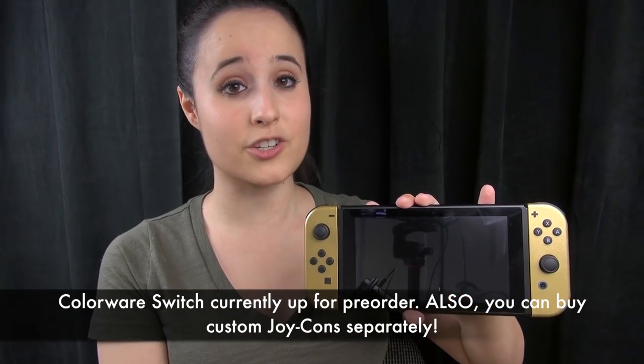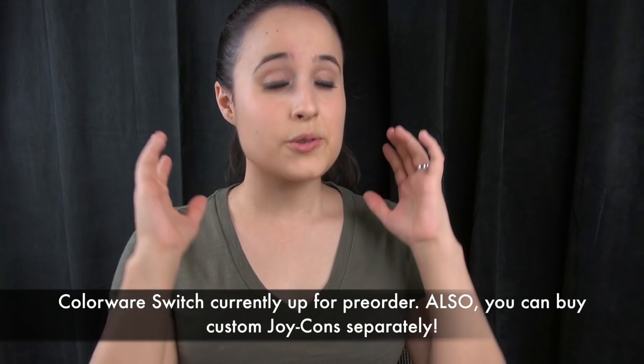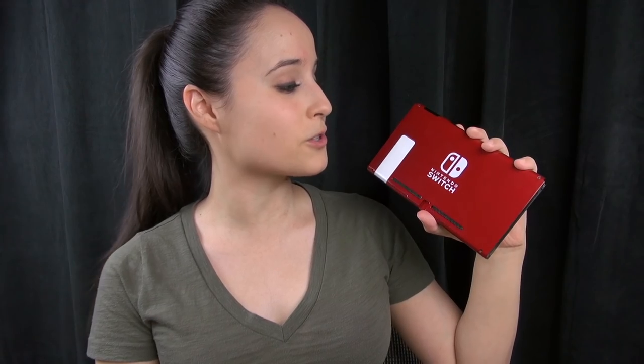Thank you again ColorWare so much for working with me. Check them out at colorware.com. This has been Erica the Technology Nerd. Please rate, comment, and subscribe, and let me know which is your favorite color combination. Have a good night!